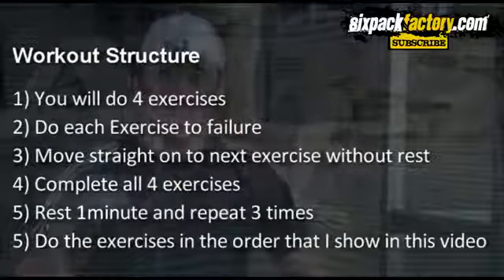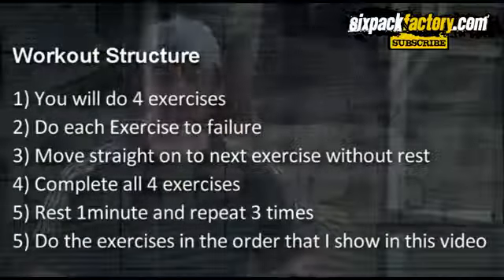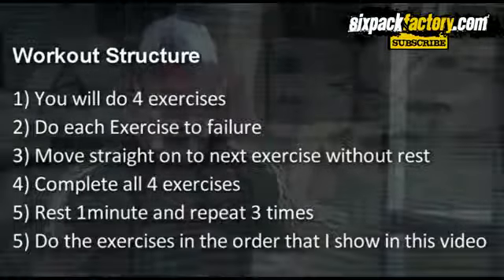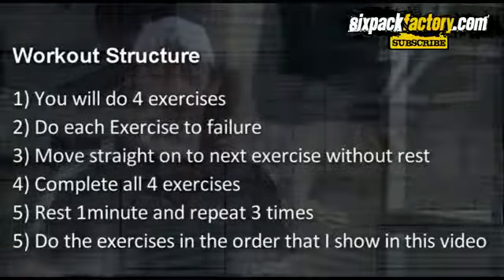Let's quickly look at the workout structure. What you're going to do is start with the first exercise, do as many as you can, then go straight on to the second exercise which is a little bit easier, do as many as you can, then on to the third and fourth. You do each exercise until failure — until you can't do any more — then drop down to the easier exercise. Then rest for a minute and repeat that two to three times. Three sets of this is going to be a real killer and will really help you develop those lower abs. Until next time, make sure you push hard — bye bye!